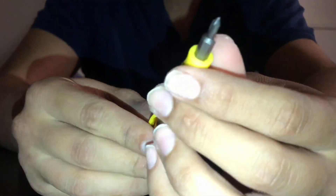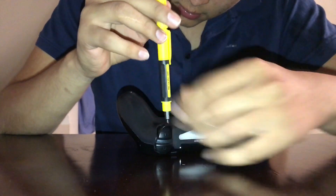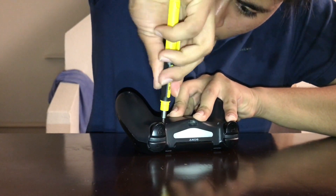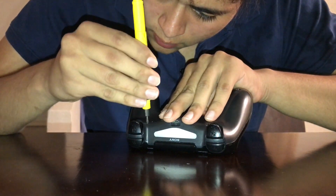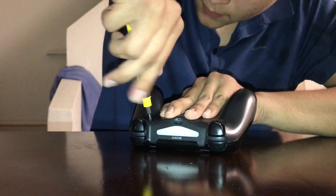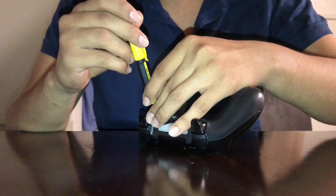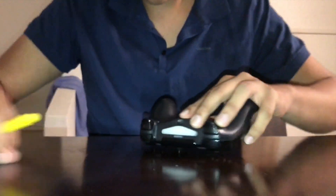This controller has four screws on the back. You'll need a screwdriver — remember it's a little small one, so you might want to get a small one. Make sure you don't mess up the screws and make sure you don't lose them either.